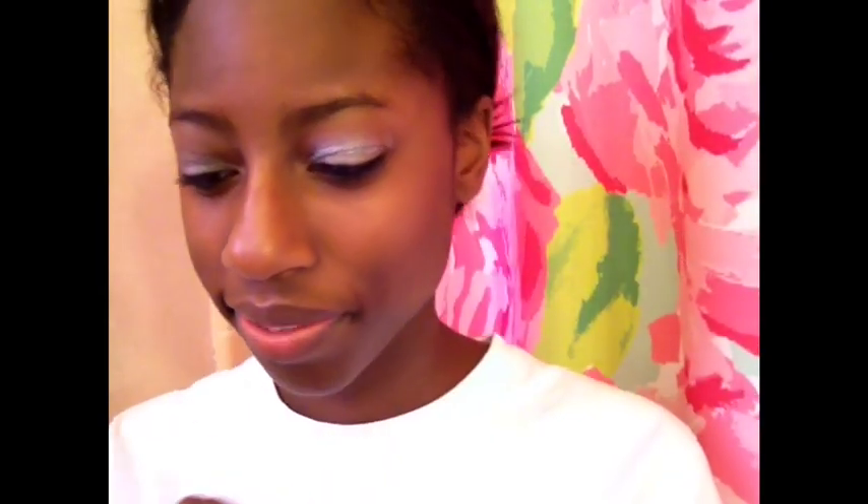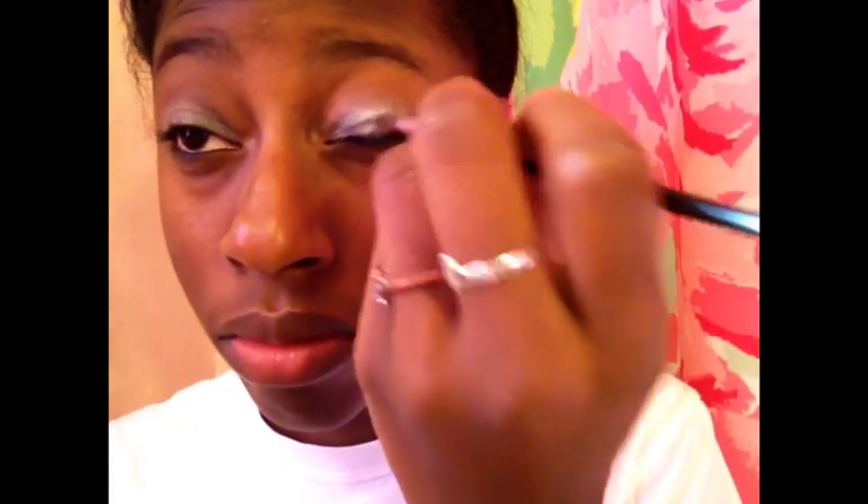I'm taking my A.L.A. Color Palette — I know it's really cheap but it works — and I'm taking the silver color and applying it over the base that I have already.